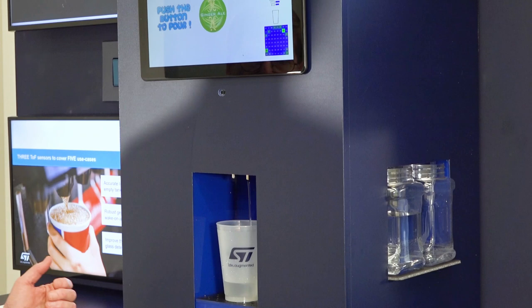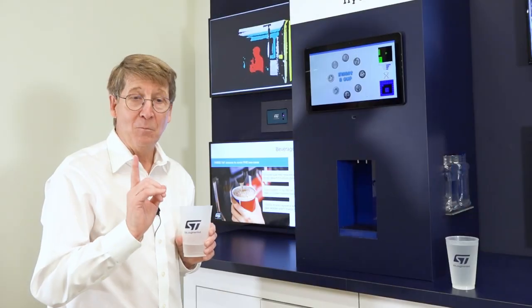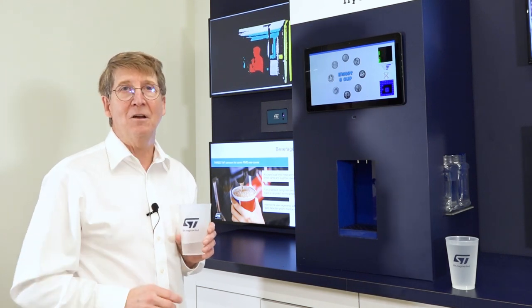Just like always — push to pour, pick it away, take the drink, and you should be happy. For more information, come to ST.com.